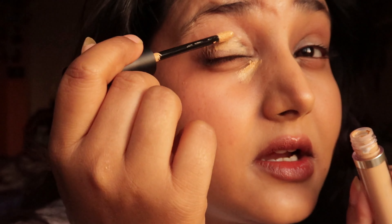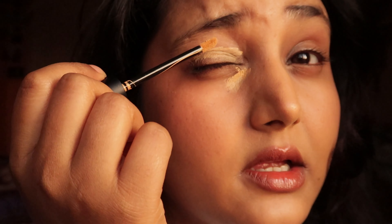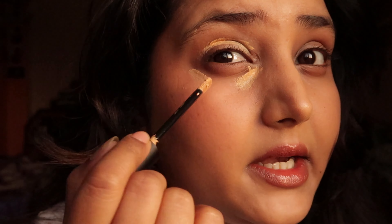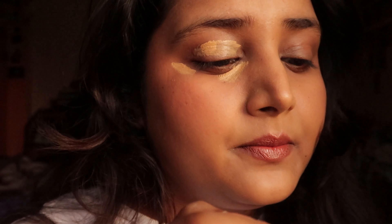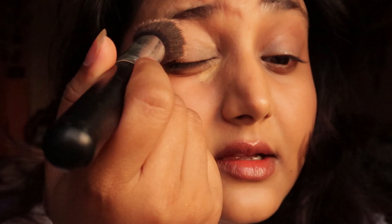I have a lot of pigmentation, so you can see how well it blends. I'll blend it with my standard brush — the one I use to blend all my foundation. It's an Amazon brush that I like. Let me blend it and see how it comes out.